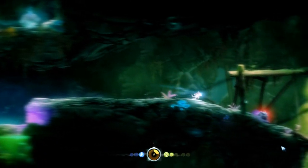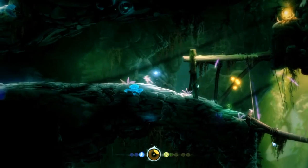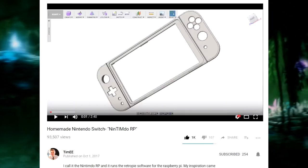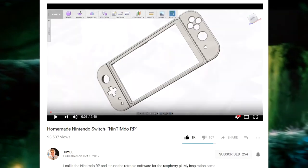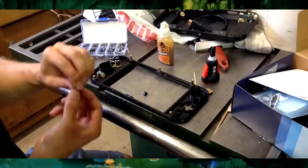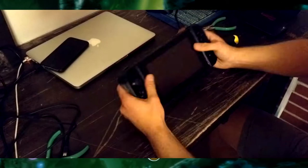A guy called Tim EE made a video on the 1st of October called Homemade Nintendo Switch, Nintimdo RP. Basically, he took a Raspberry Pi and made his own Nintendo Switch that runs retro games. If you watch the video, which I'll have linked below and up on the screen, it seems to be a pretty unique looking device, and making such a thing would have taken quite a lot of effort.